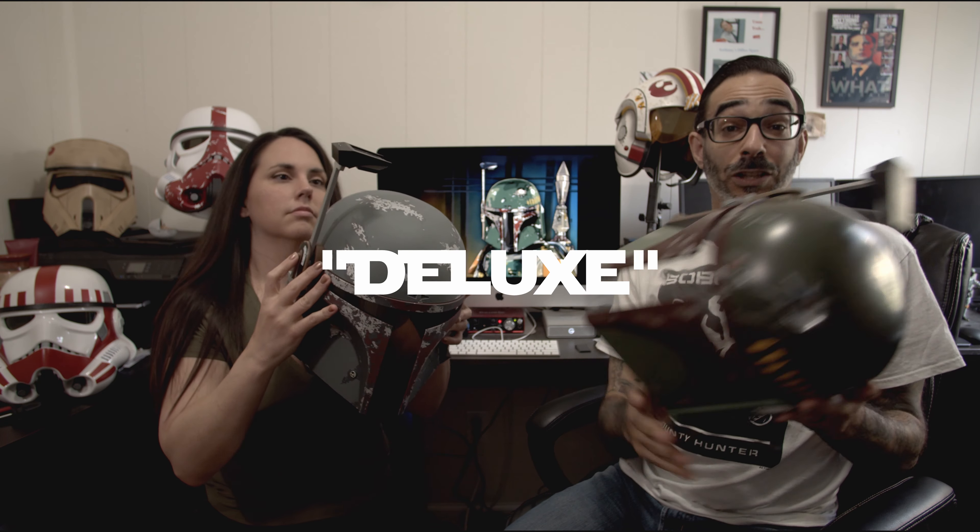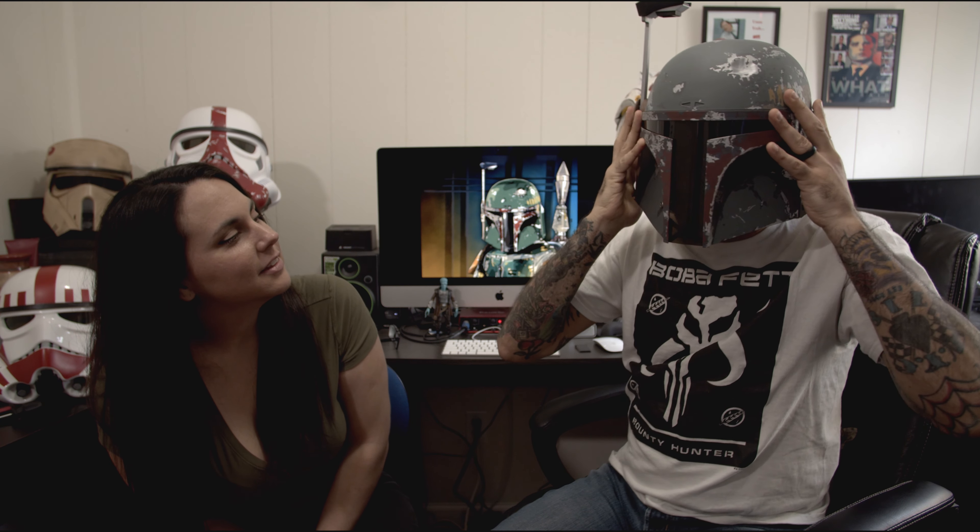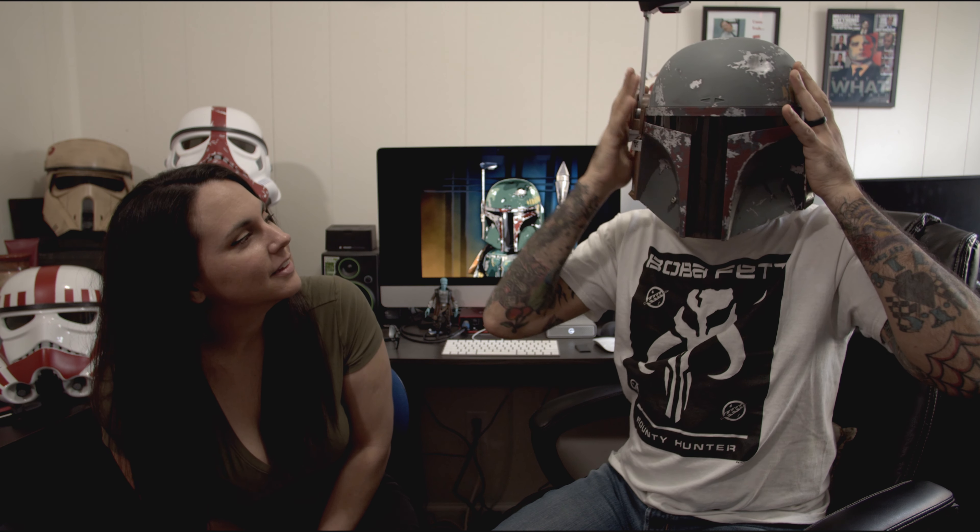This is solid — this is deluxe. Oh, I feel like I am becoming Boba Fett. That's out of control. I am ready for bounty hunting.